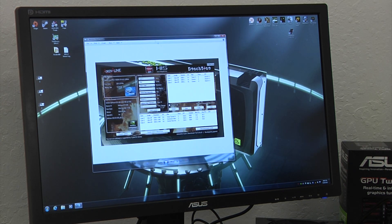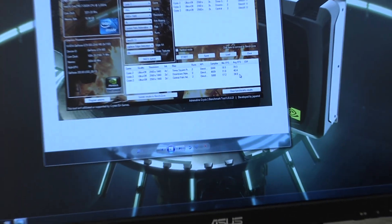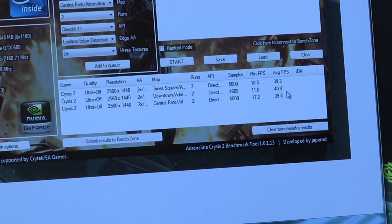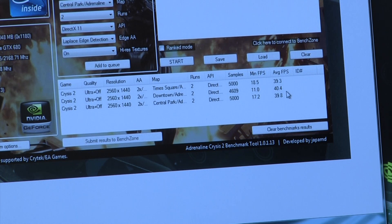We've gone ahead and completed a benchmark run. The results here were all run at 2560 by 1440, two times anti-aliasing, DirectX 11 with the high resolution texture packs on and Edge AA anti-aliasing enabled. We had some really impressive results. The fact that one single card at that resolution was consistently netting over 30 frames a second with an average of approximately 40 frames was really impressive for a single card — really reinforcing the world's fastest graphics card title, while also being an efficient and quiet design. All three maps were essentially about 40 frames a second.